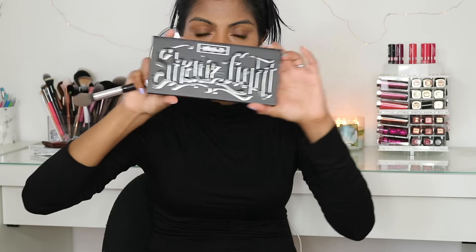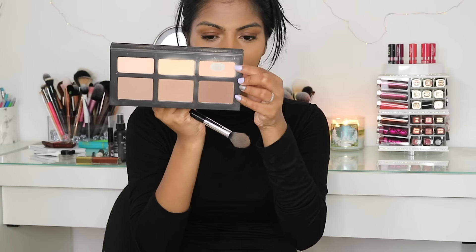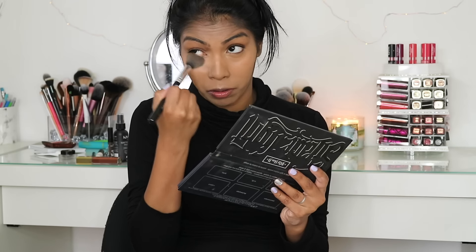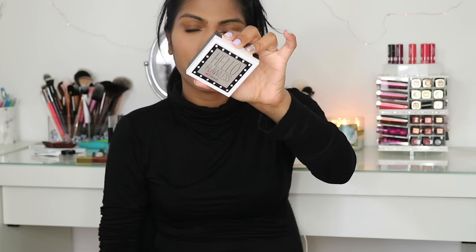To set my under-eye concealer, I'm using the Kat Von D Shade and Light Contour Palette with the light highlighting shade. To set my entire face, I'm using the Benefit Hello Flawless Powder in the shade Amber, using a flat round-top powder brush and just patting the powder on.